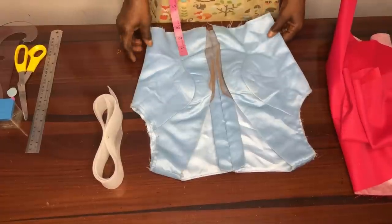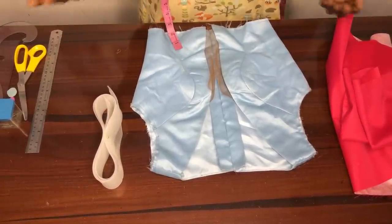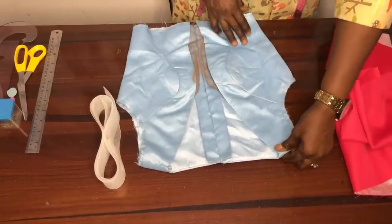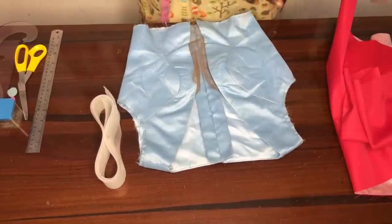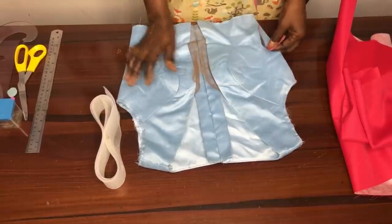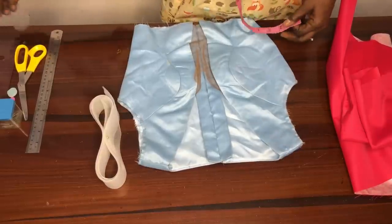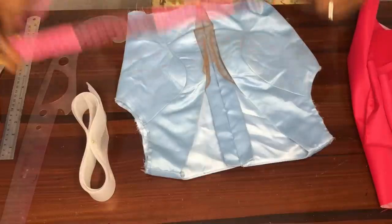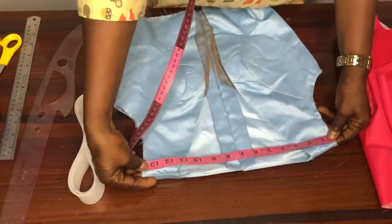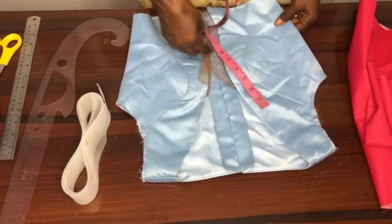In our thumbnail, the bodice is actually a bustier with a yoke — it's a net yoke — and you will see that it has a cold shoulder effect. So the first thing I'll do to this bodice is create the cold shoulder effect. This shoulder length here is 14 inches.